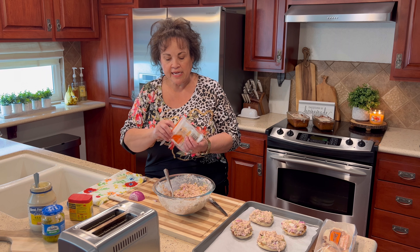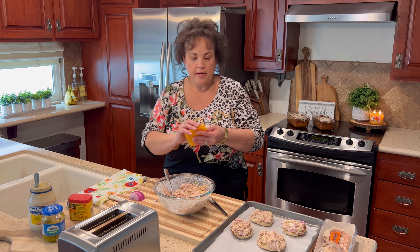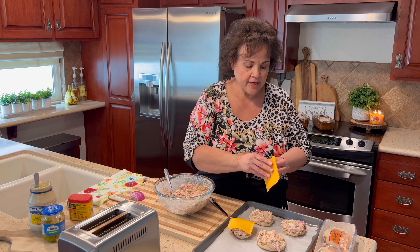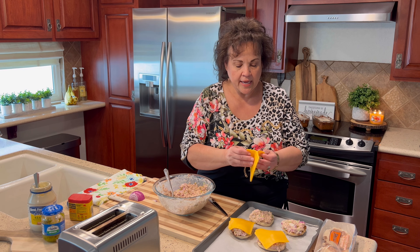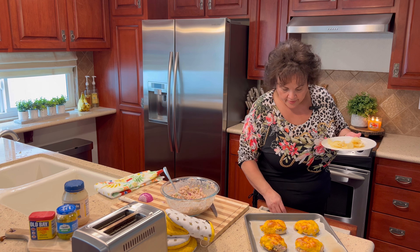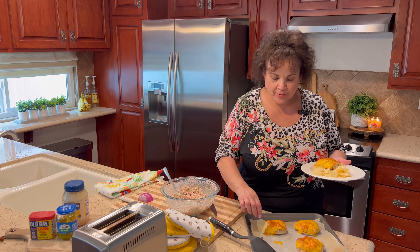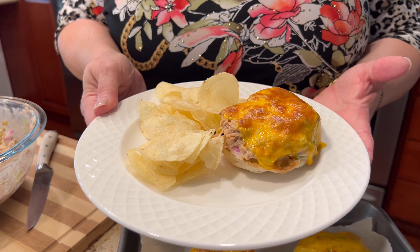Next I'm going to take some mild cheddar cheese and put a piece on top of each one, then pop these in the broiler until the cheese is nice and bubbly and golden brown — and it's going to be delicious. This looks perfect out of the oven. Look at that — does that not look amazing? There's your tuna temper! Whatever you do, don't burn your mouth because this cheese is really hot. Give this a try, you guys are gonna love it. I love you guys, have a blessed day!